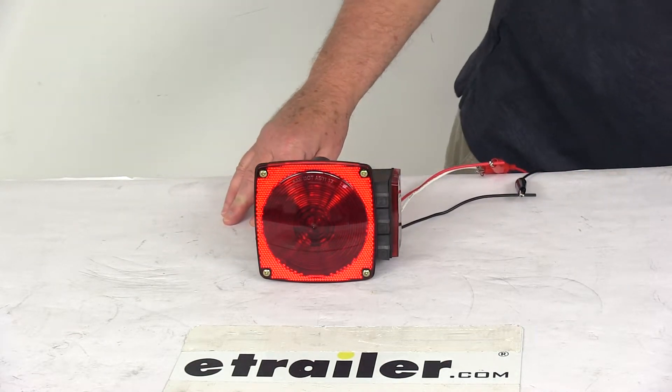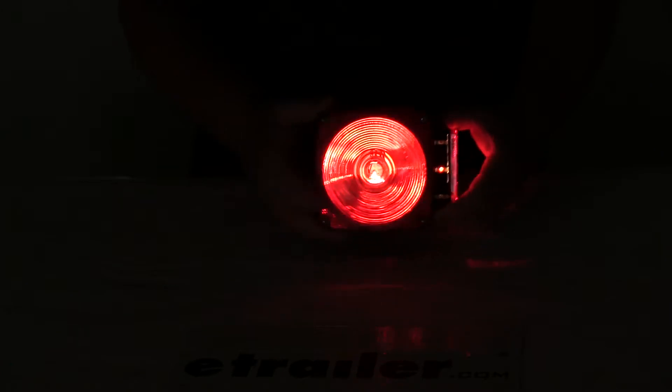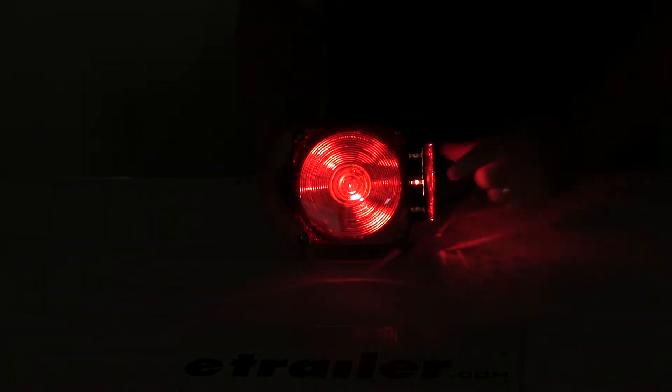Go ahead and turn our 12-volt power on — you can see the light comes on. We'll turn off the overhead lights so you can see the tail light and the side marker light. If you notice, the middle test light T is on, showing it's working correctly. As we hit the brakes, you'll notice the light gets brighter, and the top test light S is showing on as well.